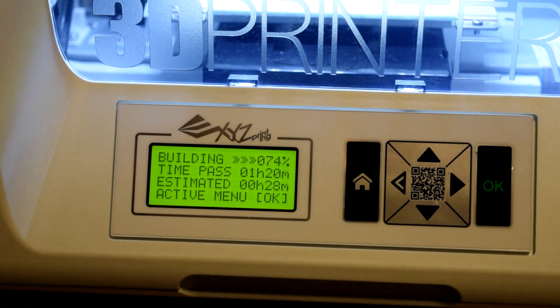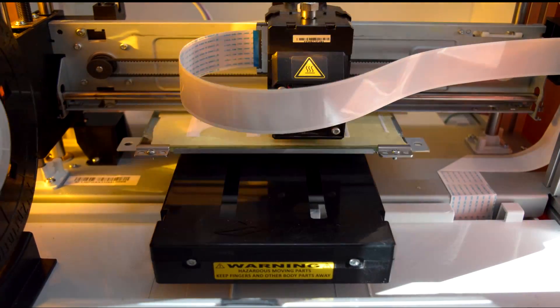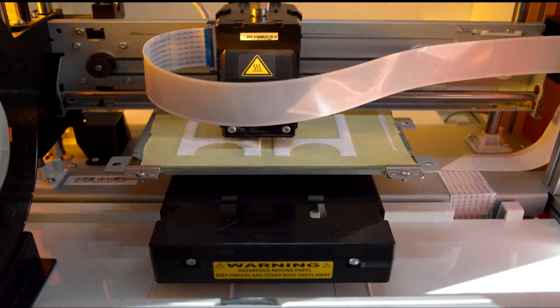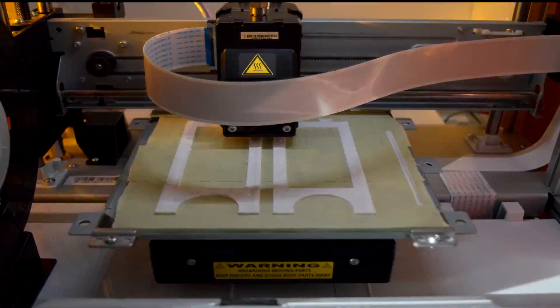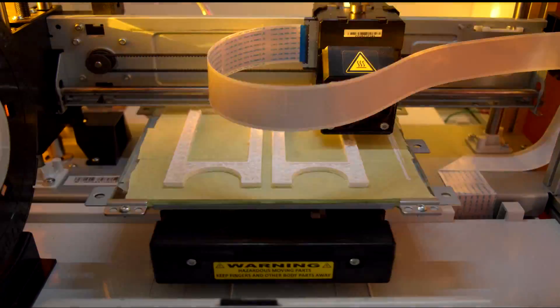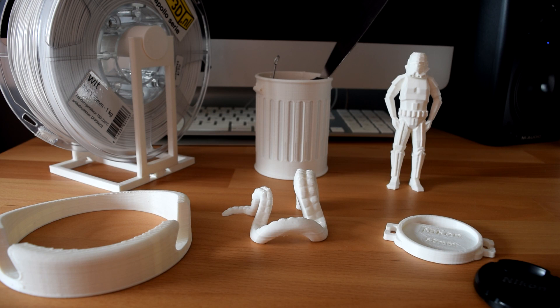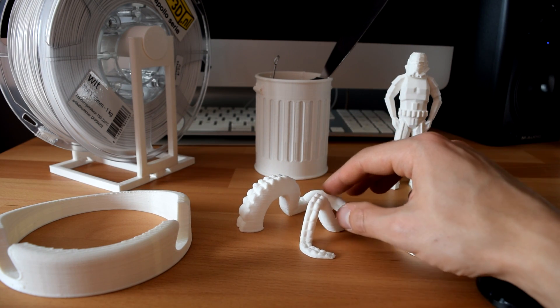Check out this timelapse I made to show the printing process. After 24 hours of owning the DaVinci Junior, here are some of the objects that I printed. I have put all their links in the description below.